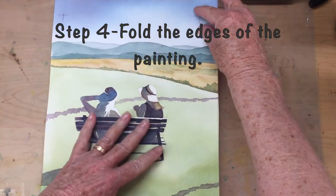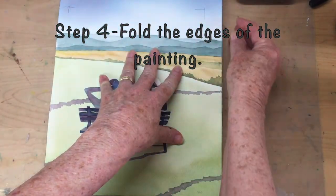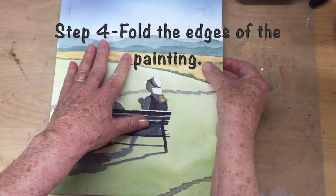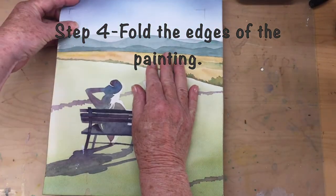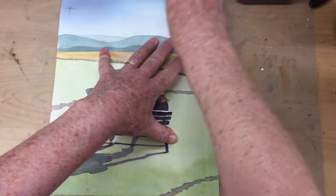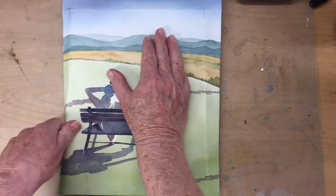I'm going to use those pencil marks I made at the top corner to center my painting on the panel. I like to fold the edges down and give it just a little bit of a crease. I find that's really helpful when I turn it over and go to add the glue to the back side of the painting.